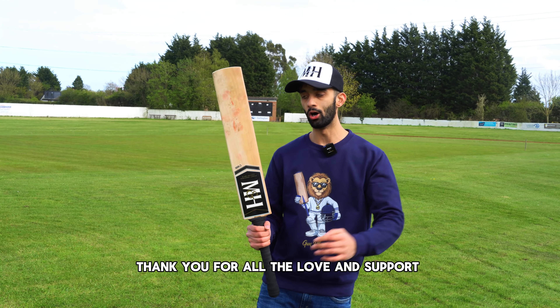For my batting helmet, we've got the Shrey Masterclass Air Titanium, with the neck guard of course. I've had this for a few years now and it has not let me down. Luckily in Division 4 it's not been required too much, but in case Jofra Archer decides to rock up on a Sunday and blow some heat, I know I'm very well protected.